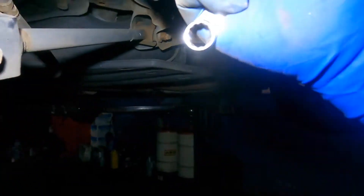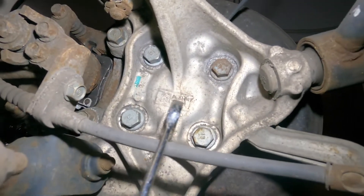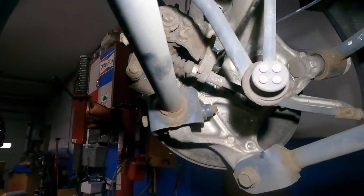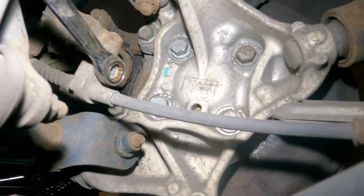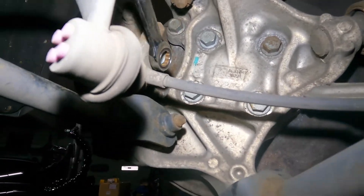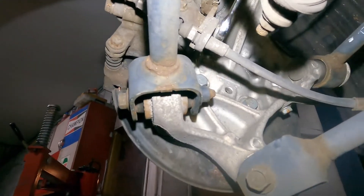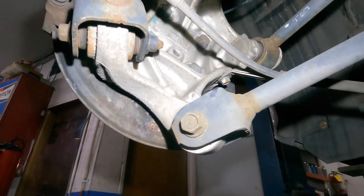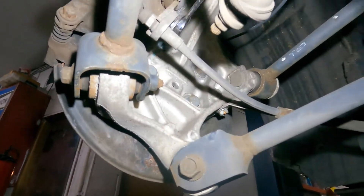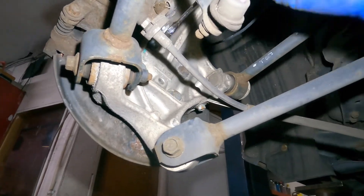This is a 12 millimeter wrench. Right back here on the e-brake cable there's this little bracket. I'm going to remove this to make my life very easy — you can just fish it from right over here. A lot of people take off the two bolts once the caliper is out, but taking it off from here first will make life really easy.